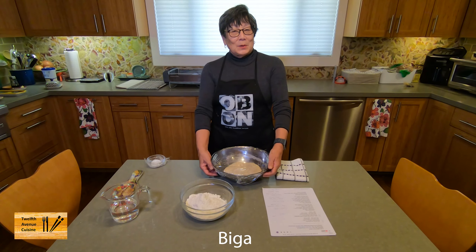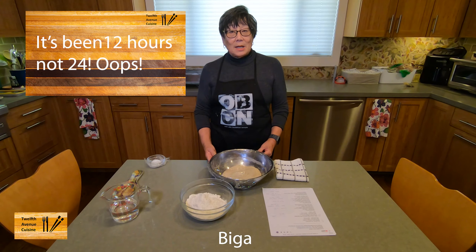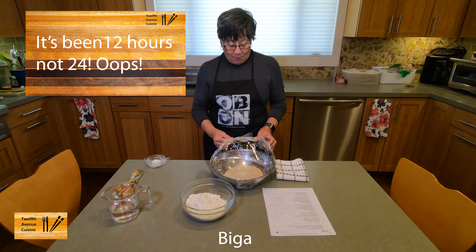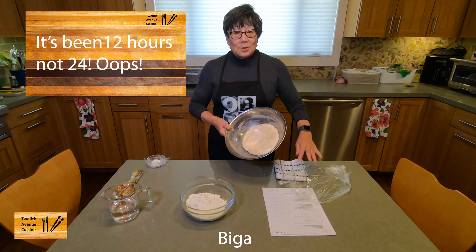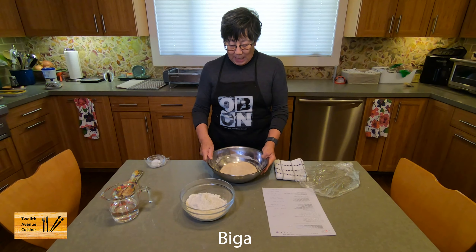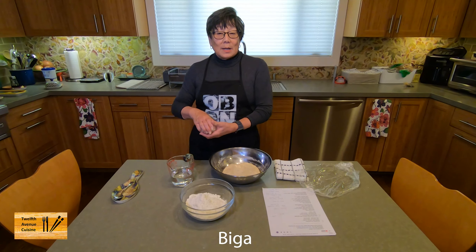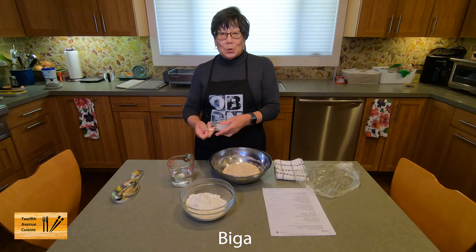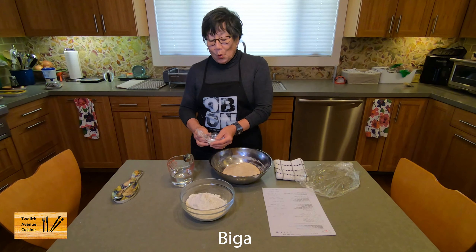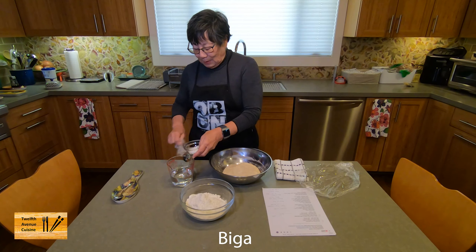Hi, this is Lori again. It's been 24 hours since we made our biga. Now we're going to start making our pizza dough. So our biga has risen. It's in this bowl — it's a little puffier than it was yesterday. I'm going to add 18 grams of salt to 222 grams of warm water, and just mix it together.